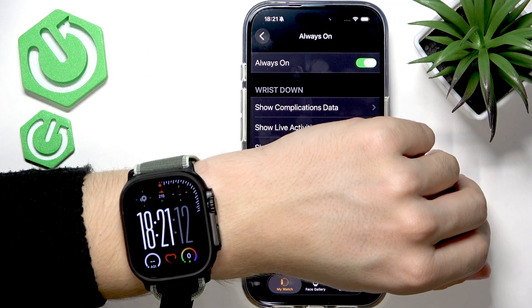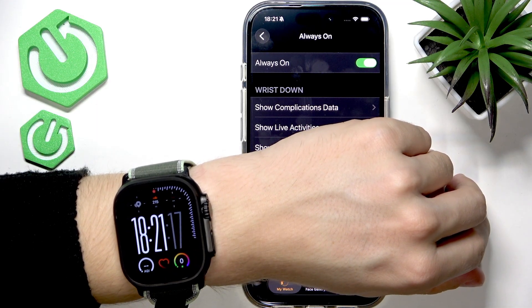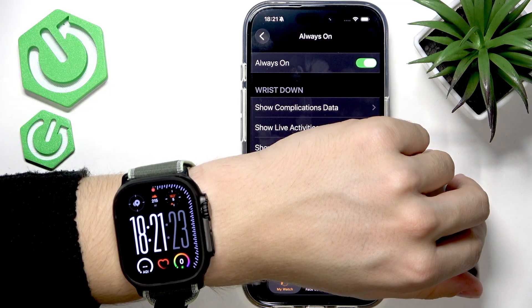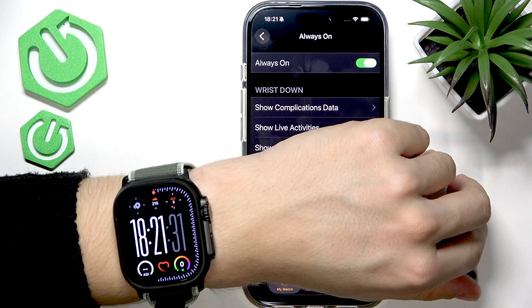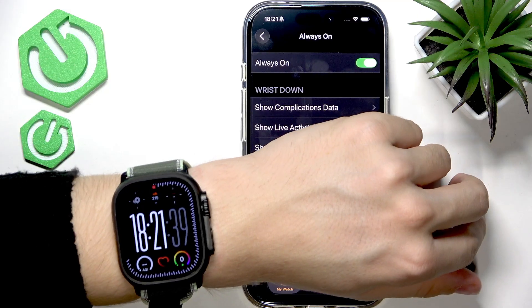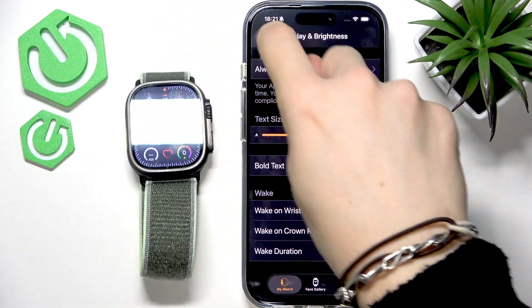Now it's in Always On Display mode — you can see the screen doesn't go off. When I tap on it, it goes back to normal mode, and shortly it will dim and lower the refresh rate by itself. And now it's back in always-on display mode — I think that's really great.